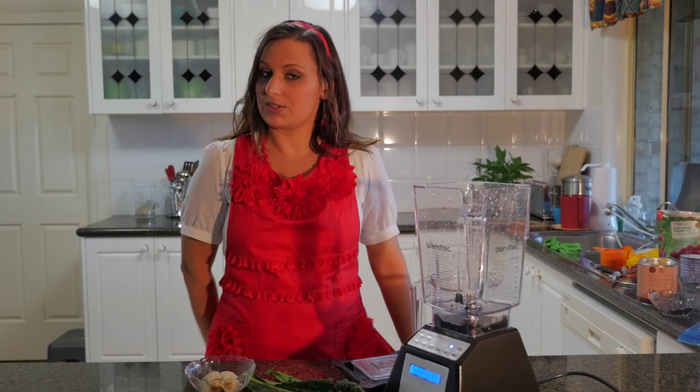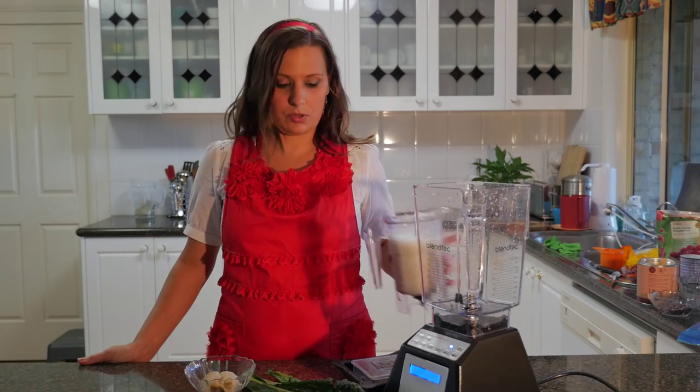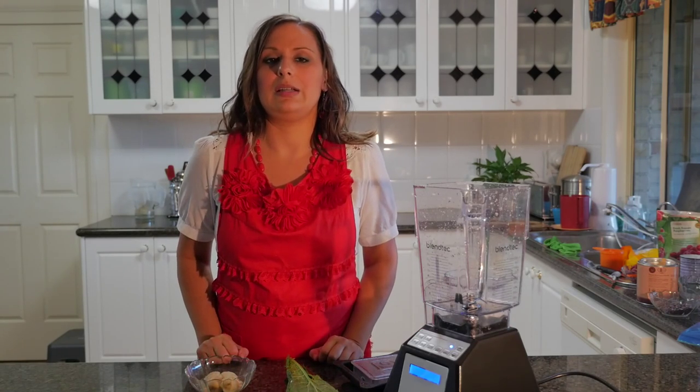Hi, I'm Lee Chantal from VivaLeVegan.net and today I'm going to show you how to make a basic green smoothie. What we have is one cup of cruelty-free milk, two leaves of kale, and one frozen banana.